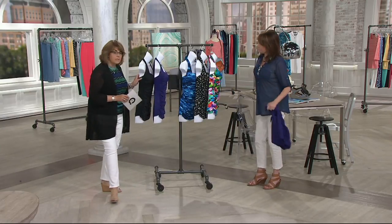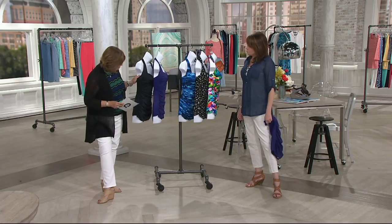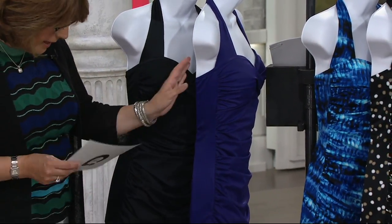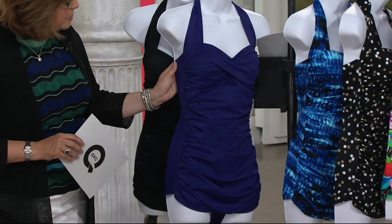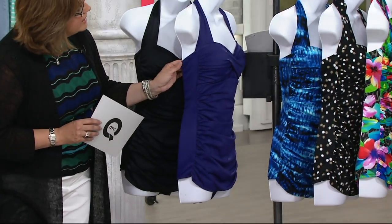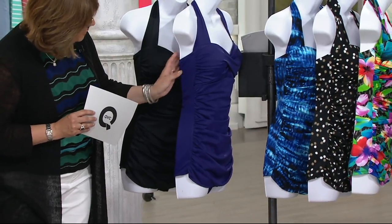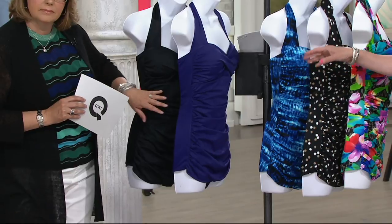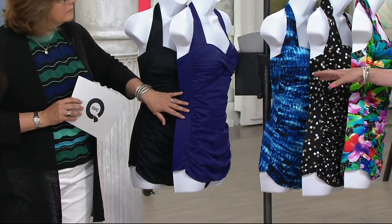So here are your choices. I have two solids this time. I'm going to start with the solids quickly because we do have this suit in a classic black, which I know a lot of you are going to love. But then here is that gorgeous eggplant color as well — almost like an indigo color. It has sort of a bluish purple. The black is like your perfect little black dress, but add some color to your swimwear wardrobe because you're going to get the control.